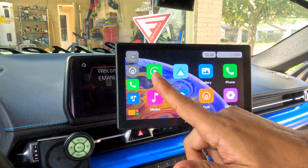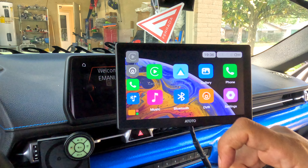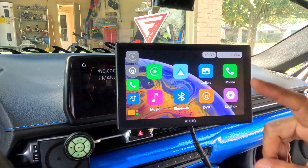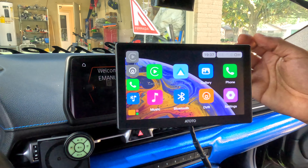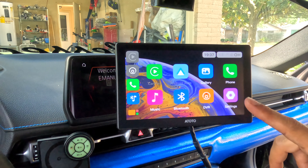Looking at the apps available on the screen: Apple CarPlay, Android Auto, Gallery where you can view pictures, Phone Call, Music, Bluetooth, and DVR which is for the dash cam.